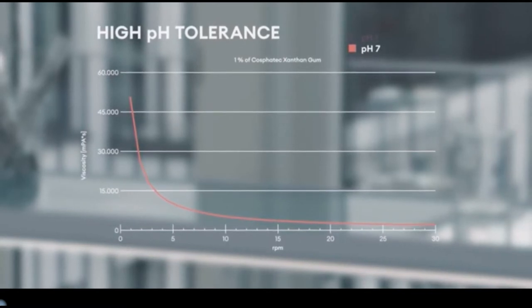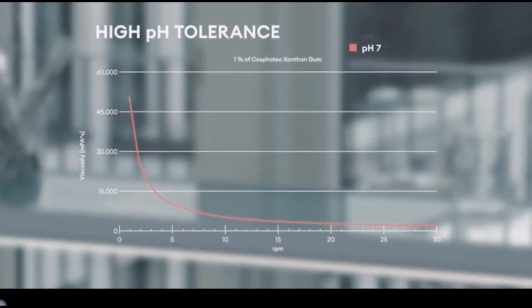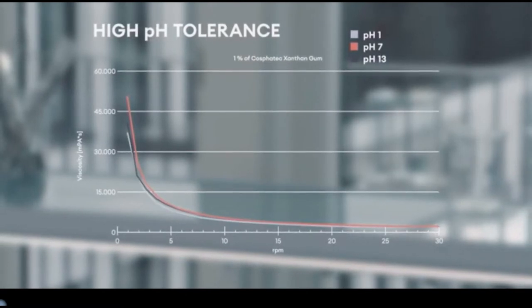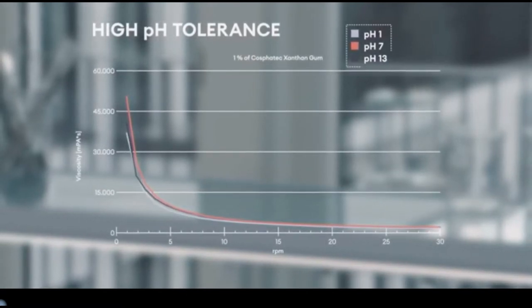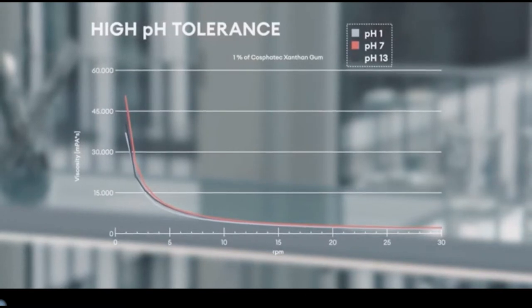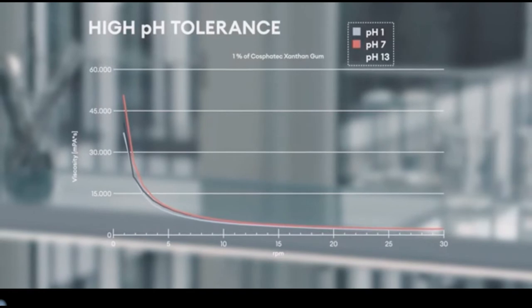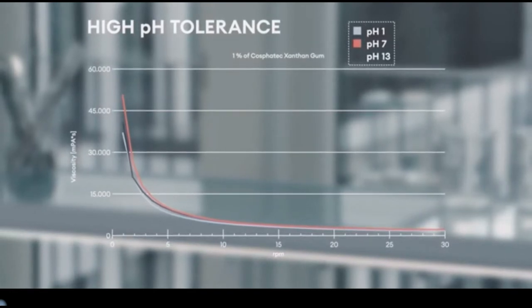Unique for our Cosphoderm Xantan gums is that the pH value does not influence the viscosity. Even at extreme low or high pH values, they always show the same viscosity and yield, depending on the shear forces. This makes our Xantan gums flexible in any application and under any conditions.